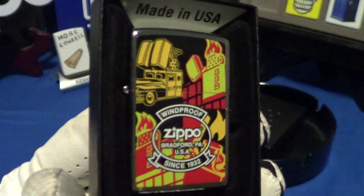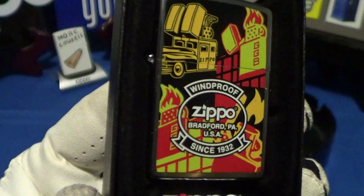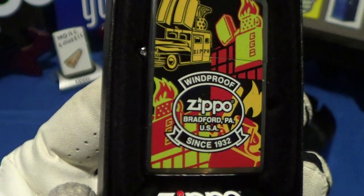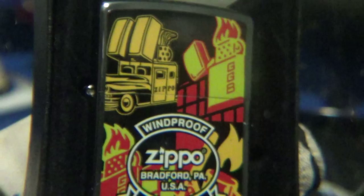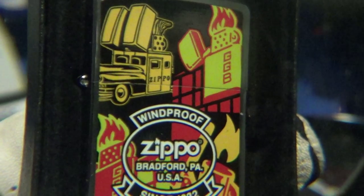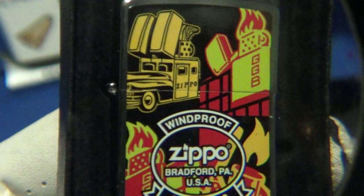Here's a first look at this thing — you can see it's very colorful. It's got the Zippo logo, 'Since 1932, Windproof,' and in the upper right you can see 'GGB,' which stands for George G. Blaisdell, also in the lower left. And there's a Zippo car on it.